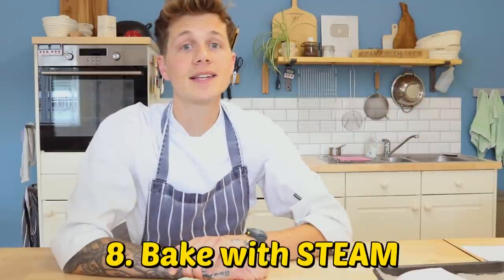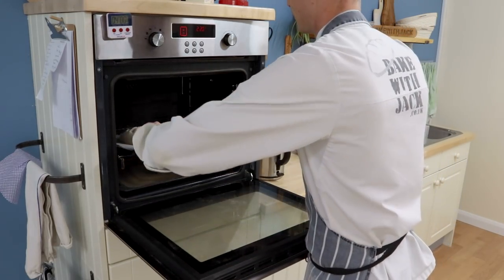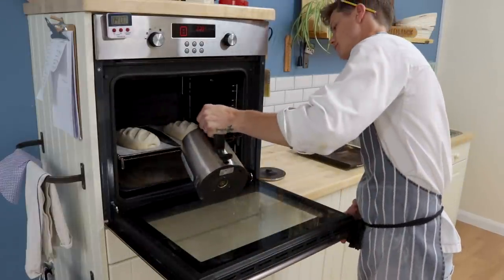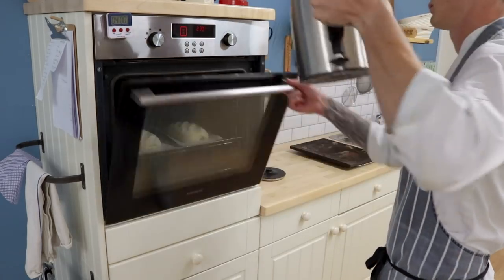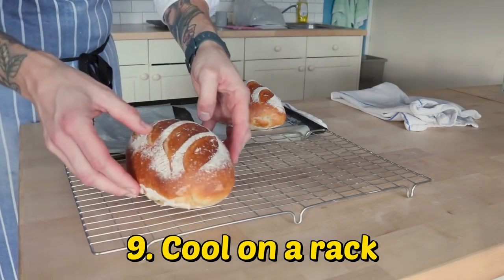In your preheated oven, bake your loaf to whatever the instructions say in the recipe. And if it doesn't say use steam, always use steam. I do this with a hot preheated tray in the bottom of the oven and a kettle of boiling water. Load the bread, pour the water carefully underneath in that tray, and close the door. Steam will keep the outside of your loaf soft for longer so it will evenly rise. Without it, the outside will dry, the top surface will form a crust, and that part underneath where dough meets tray will be the weakest — and if anywhere, it will burst there.